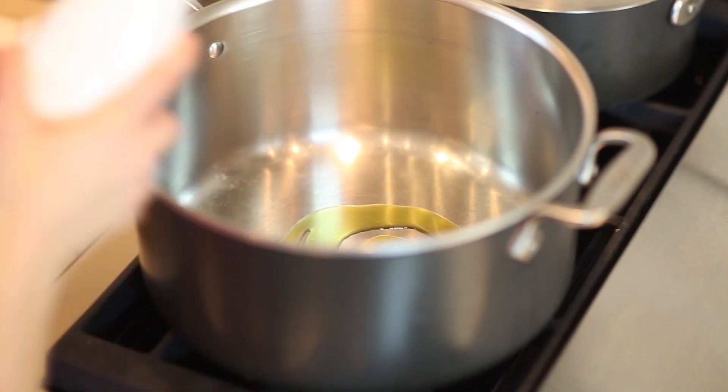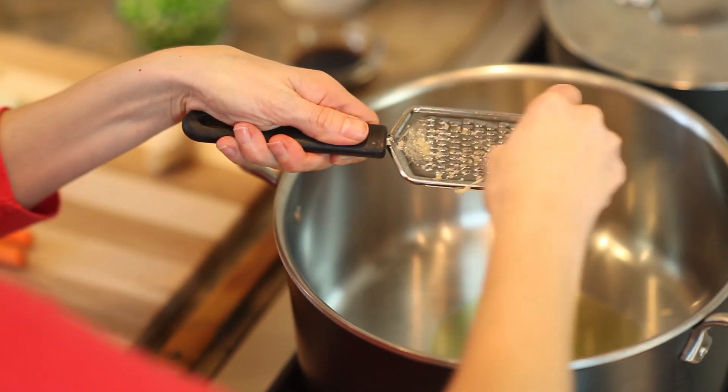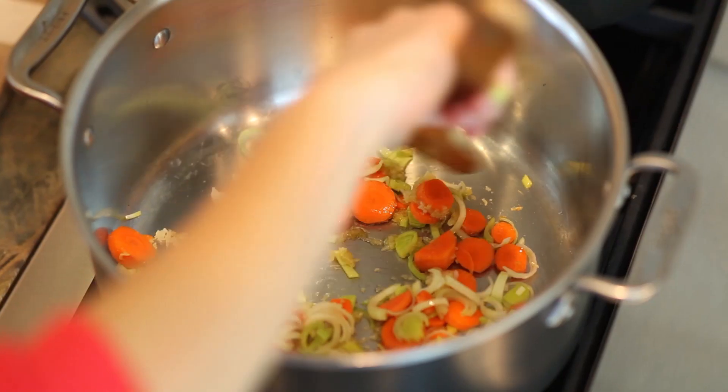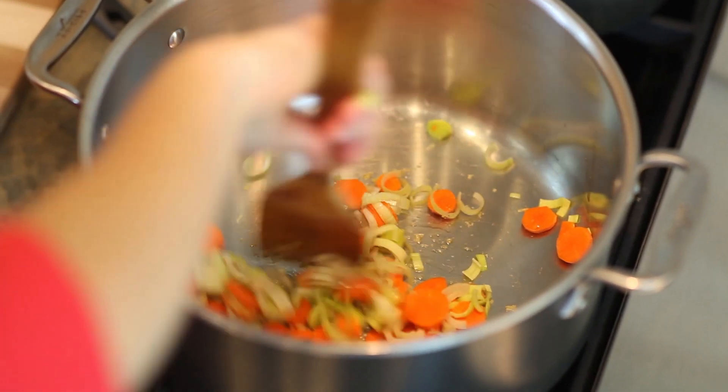In a large pot over medium-high heat, warm oil. Next, sauté the garlic and ginger until fragrant. Add carrots and leeks and stir. Cook until the leeks are translucent.